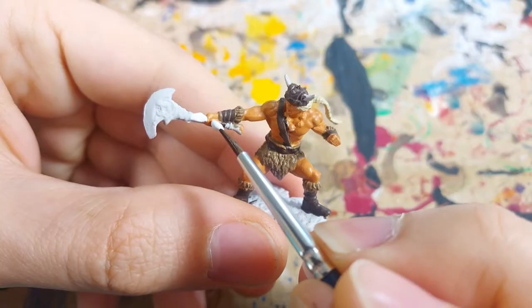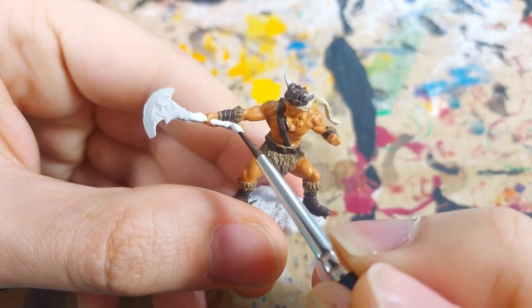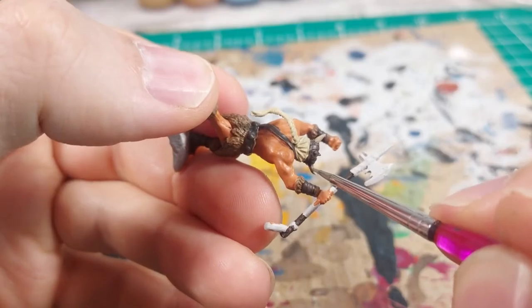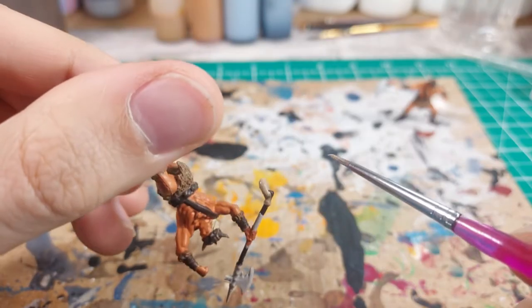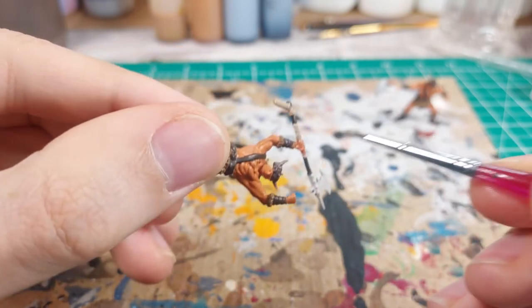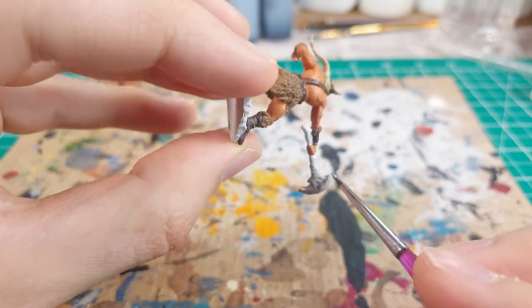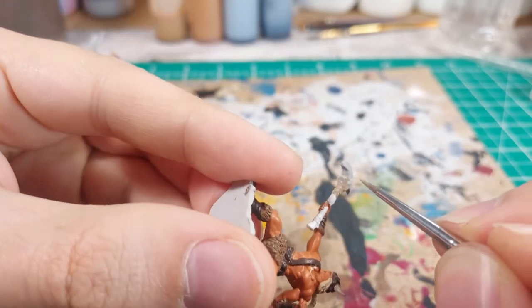This model wields a primitive cudgel, or maybe a peck, with what looks like a bone handle. I chose a bright white to make the handle look like bleached bone. The horns on the helmets are getting a coat of light brown. The battleaxe on one of these guys has a looped strap on the end and a ribbed surface for extra handling — I painted these light brown as well. Coming back to the cudgel on the other model, I painted the head of the weapon light gray like stone, and the straps fastening it to the handle light brown.